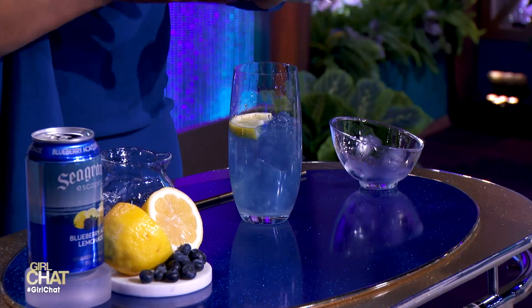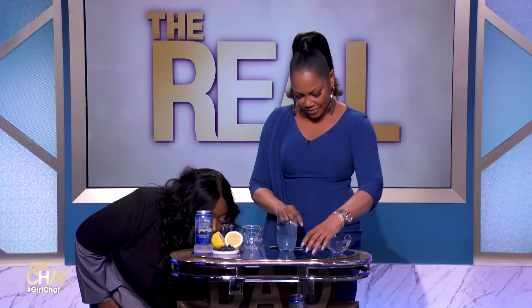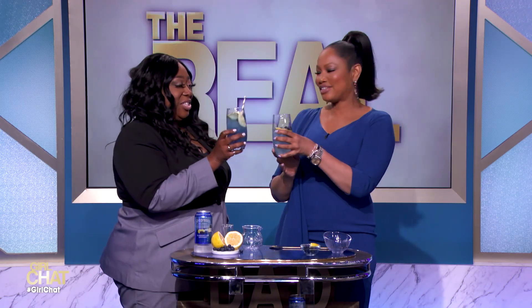We're almost there. Now we're going to garnish it with a slice of lemon like so, and then you can also add some blueberries. That's nice. Isn't that pretty? I love it, love it, love it. And then that is your drink. Here it is. Cheers.